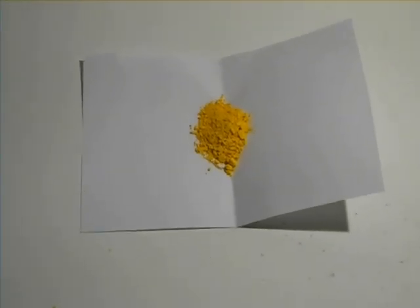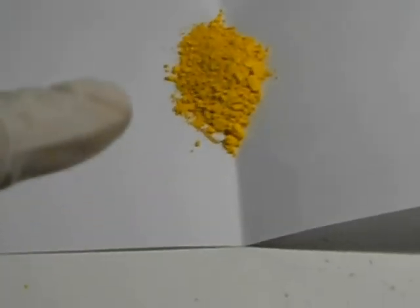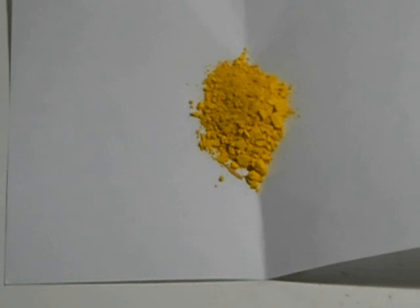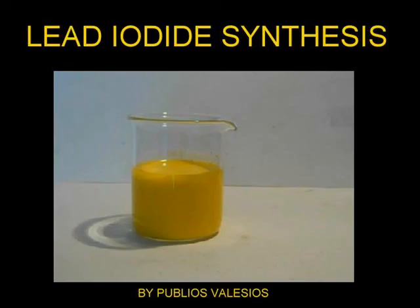Here you can see the nice yellow powder we got at the end. Even if it seems nice and you would like to eat it, remember — you could do that only one time. Greetings, try it out!